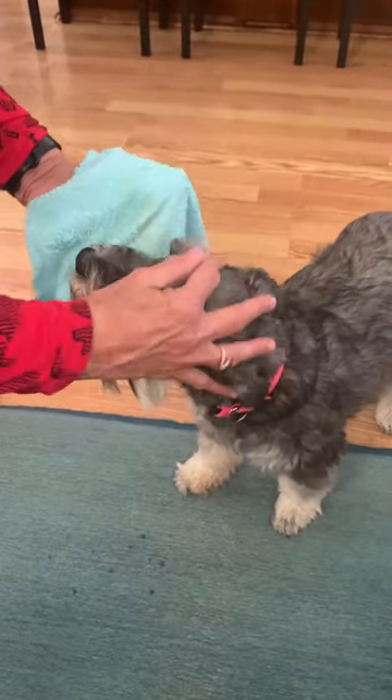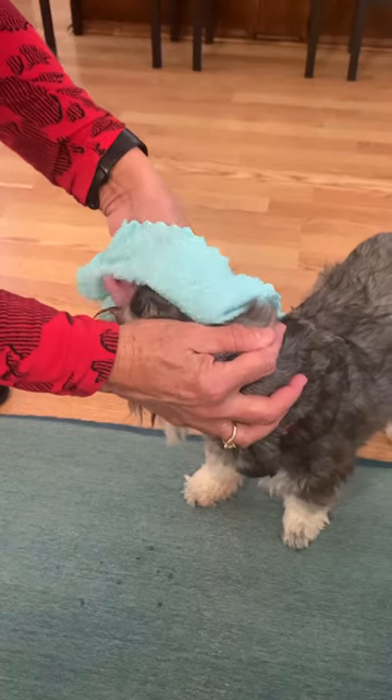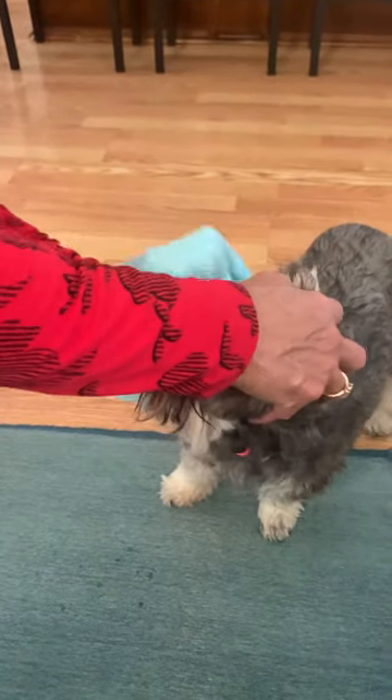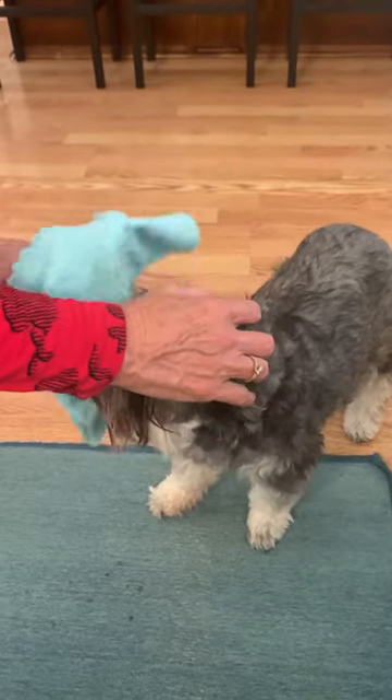Then I do the very same thing to the other side — the corners of their eyes, and you want to be gentle here, not rough. Then pull it back and get around her mouth, and then the whole beard.